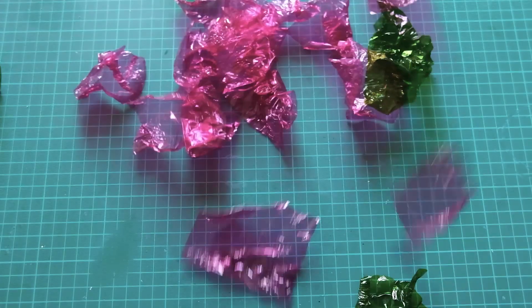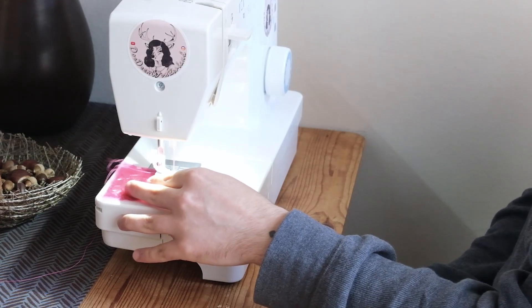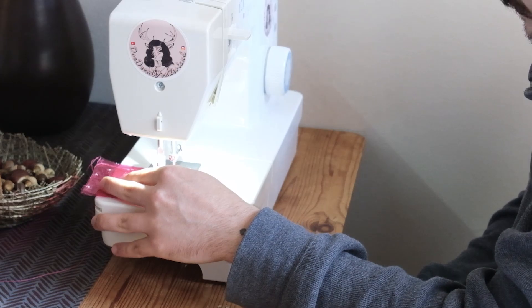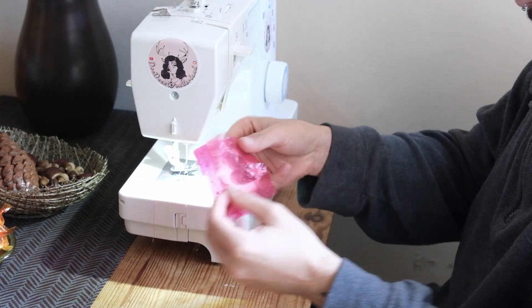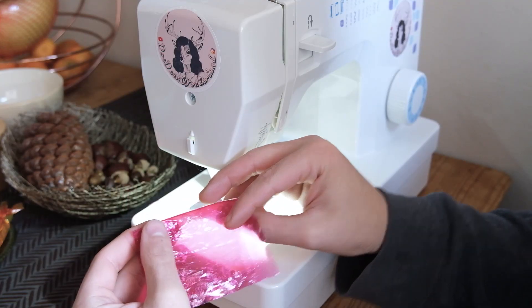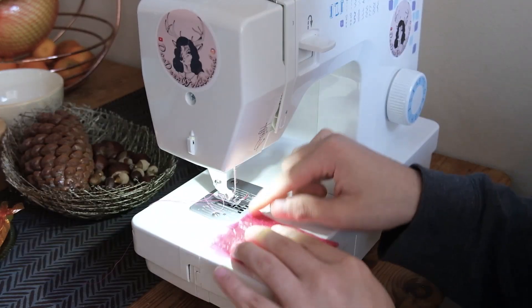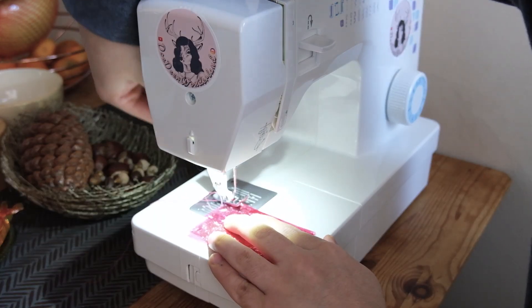For her dress, I thought I should challenge myself for once and make it entirely out of plastic candy wrappers. To make her skirt, I used two pieces stacked on each other for opacity. I turn the whole thing with the seams facing in and sew over it. Because this is plastic, I want to make sure nothing breaks on me.